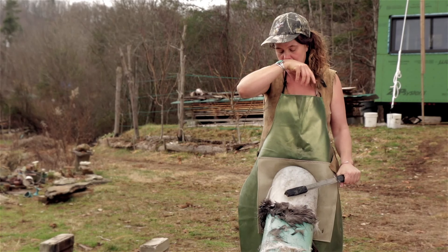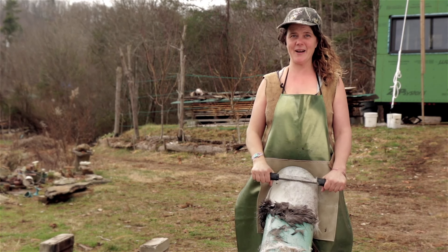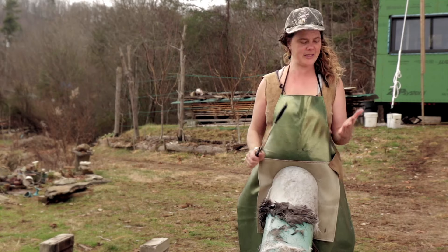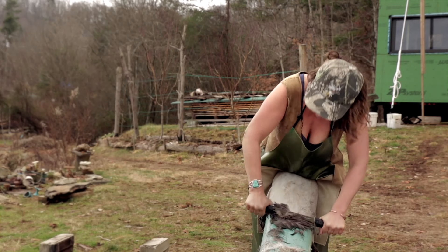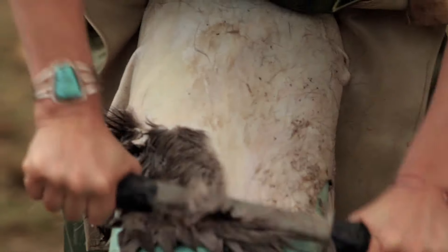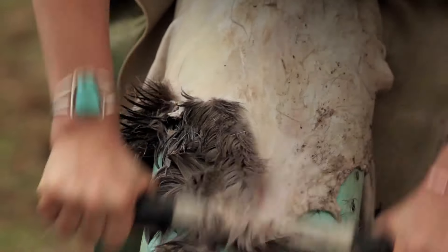I really enjoy taking grain off of hides. It's kind of like when I was in elementary school and I would put glue on my hands, let it dry, and then peel it off — so gratifying. I hope you're finding this as gratifying as I am. It's really awesome.